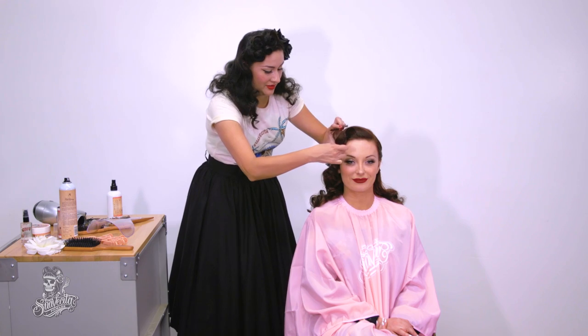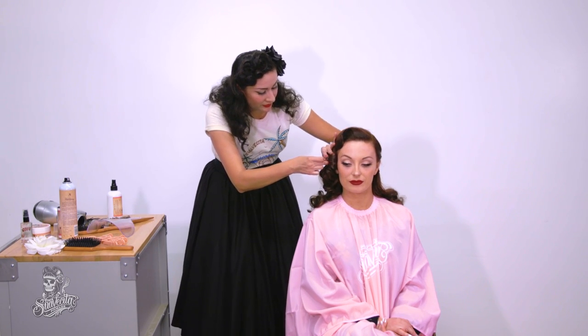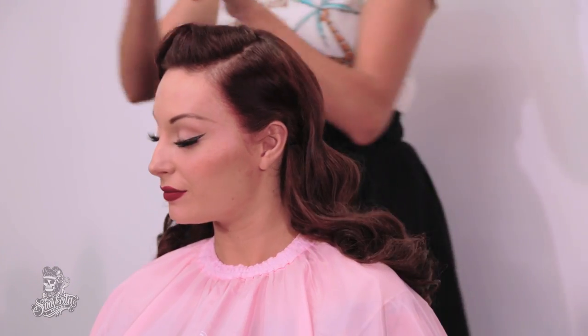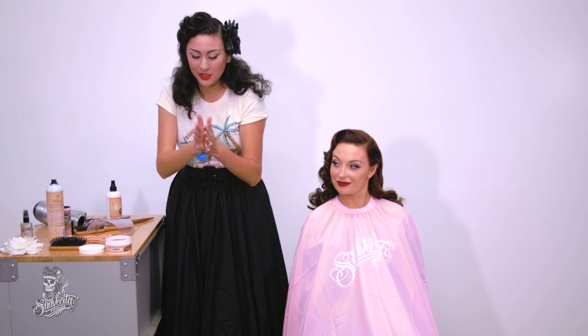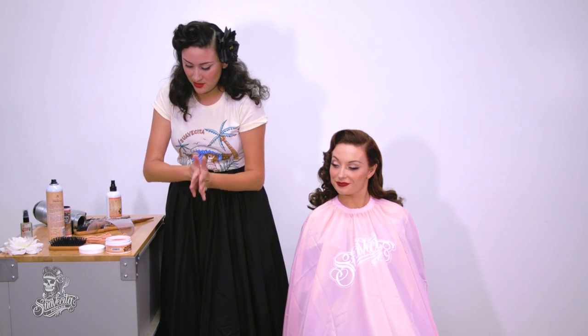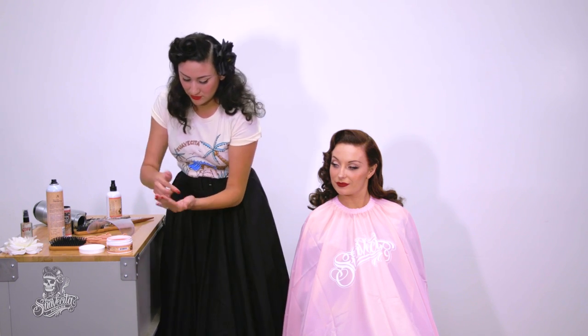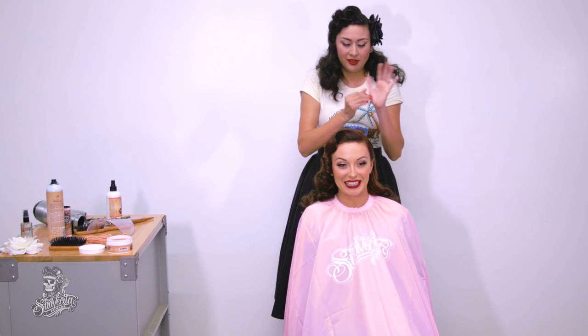Let's start taking out the clips. I'm going to spray it one more time with the grooming spray, then go over any flyaways and add a little bit of pomade. I like to just do the edge — just the little pieces along the hairline.